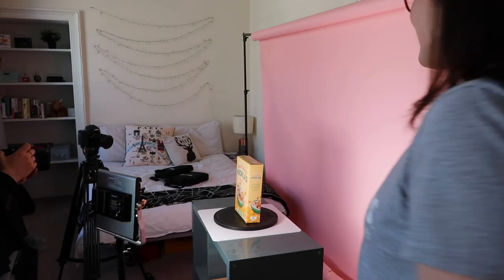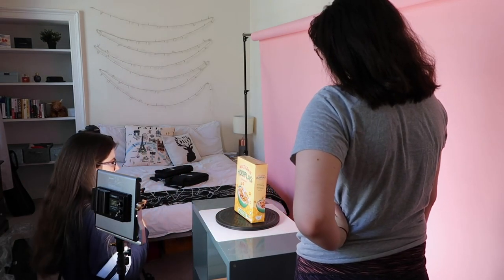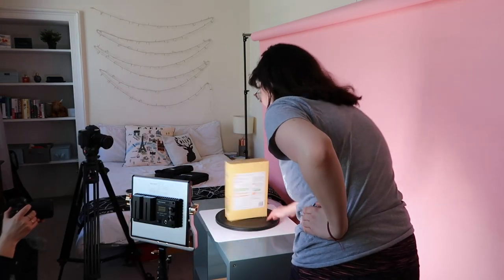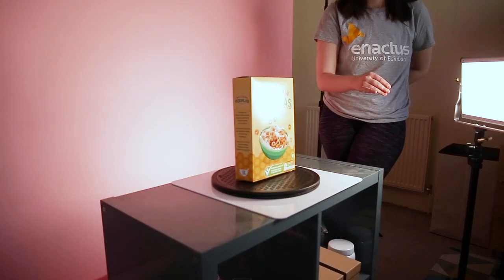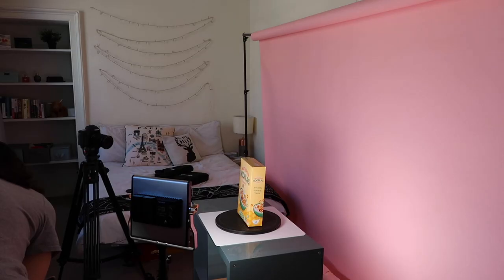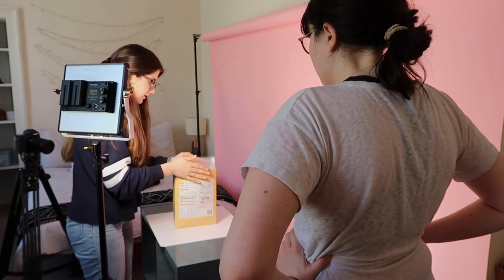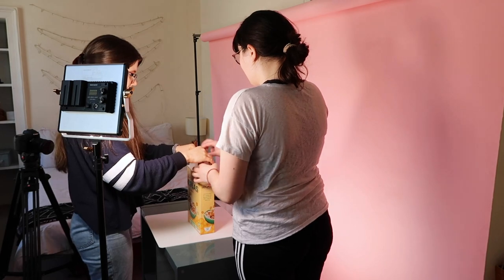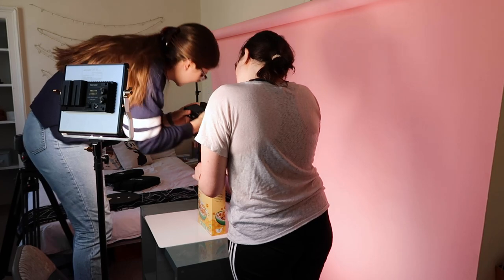Oh my god, it's so professional! I need you to spin this box — go! I did too much, this is why I don't do sports. Hold it up — one, two, three. Hey, that wasn't bad — oh, that was good!